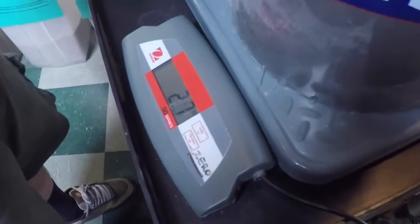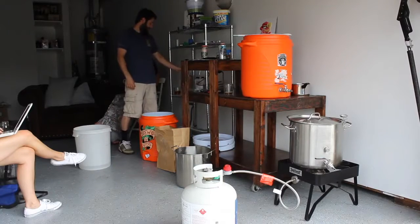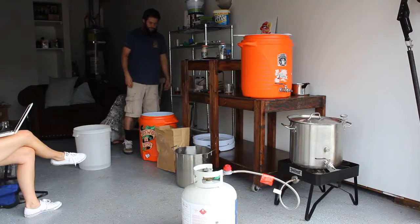Alright legends, welcome back to part 3. In the last video we put our recipe together, and in this video we're going to talk about what we need to all-grain brew.